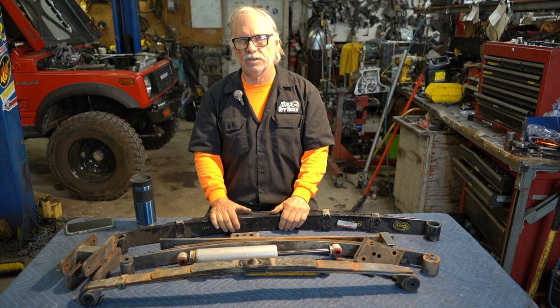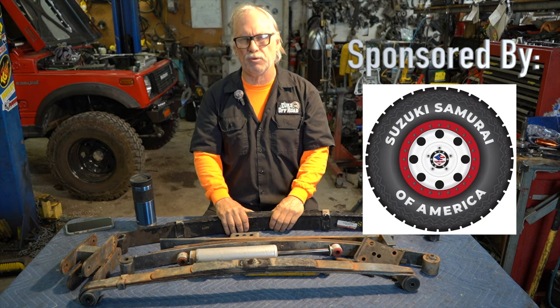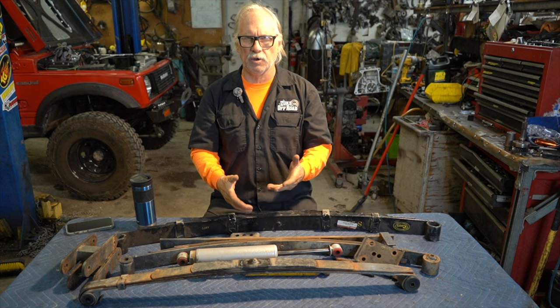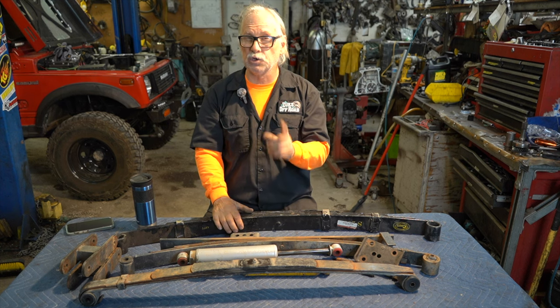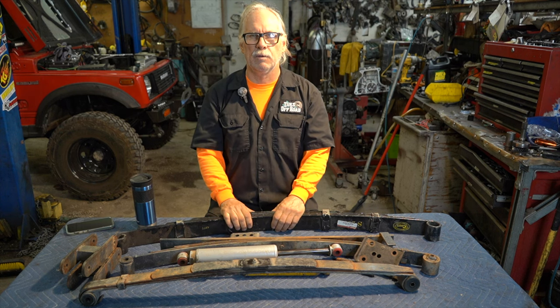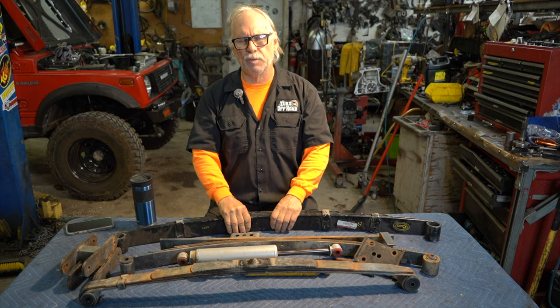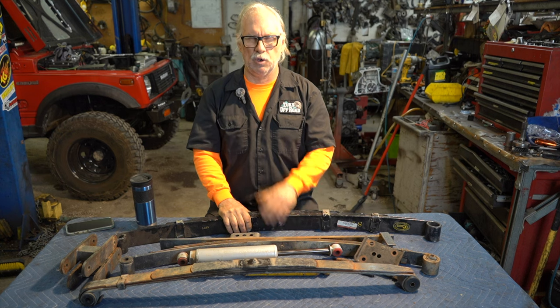That's Suspension 101 — we covered a lot today. Don't forget to check out our sponsor, Suzuki Samurai of America. Thank you so much for watching. Subscribe, hit the notification bell, and share the videos. If you need tech support, call me. Be safe, go wheeling, have fun, and have a great holiday season. Go vote!